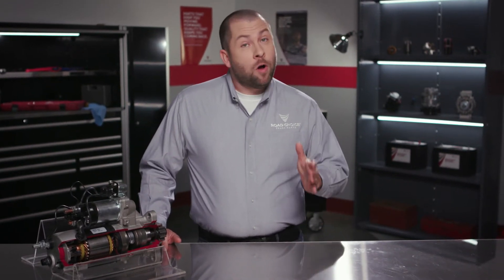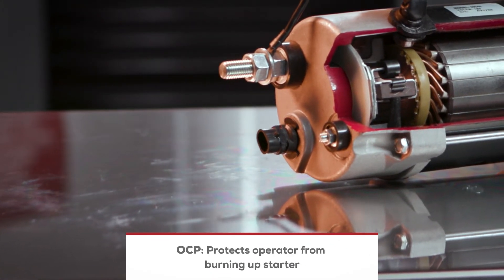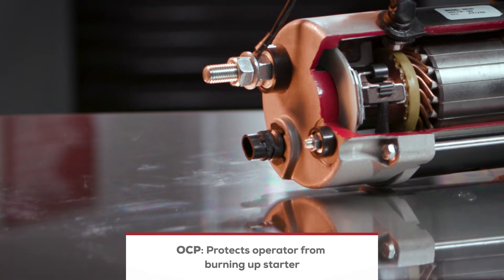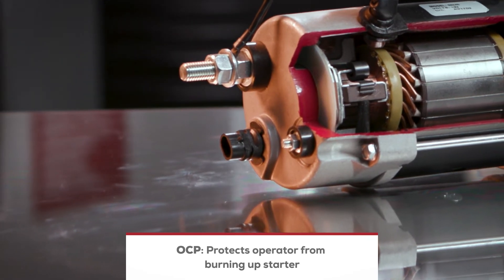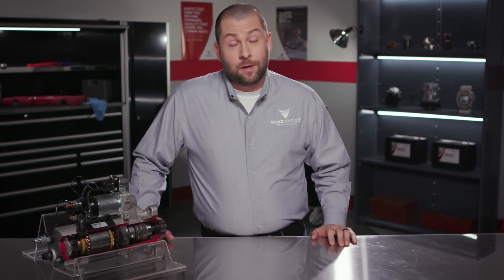Those are the components, but Road Choice starters also deliver special features that work hard to optimize longevity. Overcrank protection, or OCP, is special circuitry that prevents an operator from burning up the starter due to overcranking. Sometimes starters are brought back because the mechanic didn't realize that when he overcranks one of our starters, it automatically shuts down. It looked like the starter failed, but it actually prevented costly damage.